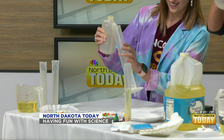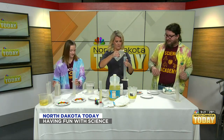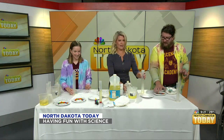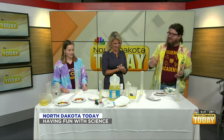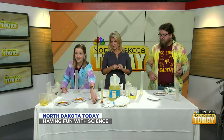Fill it to about the 20 ml line. If you've got something that's nice and tall and clear at home, you can use that — a vase, a glass, anything that works. Just don't put too much in because this could get a wee bit messy. We need to color this one up. We're going to use some food coloring that you can get at any grocery store — you get to pick whatever your favorite color is.